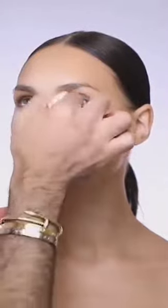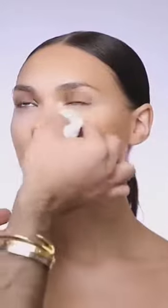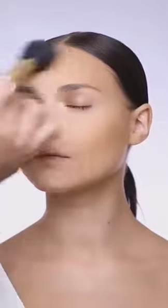Using my powder puff to make sure everything will stay in place, I knock off any extra powder that I feel is not needed on her skin.